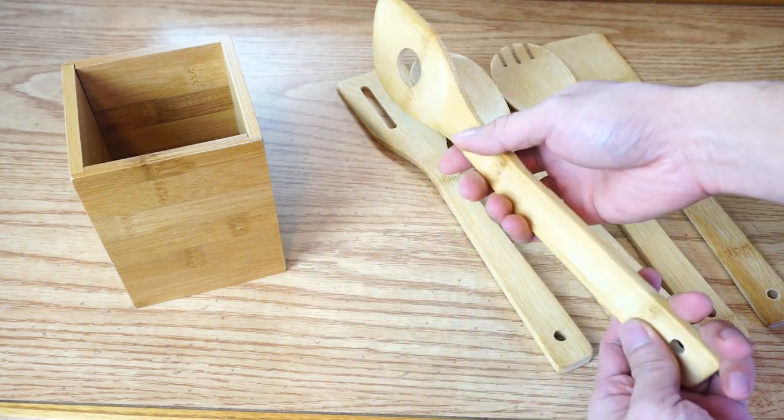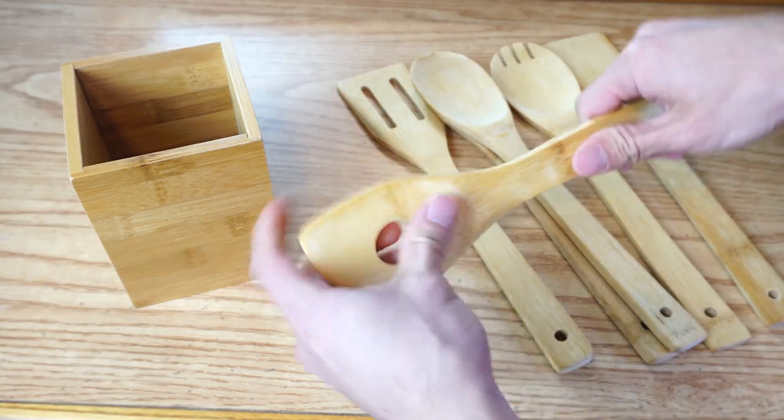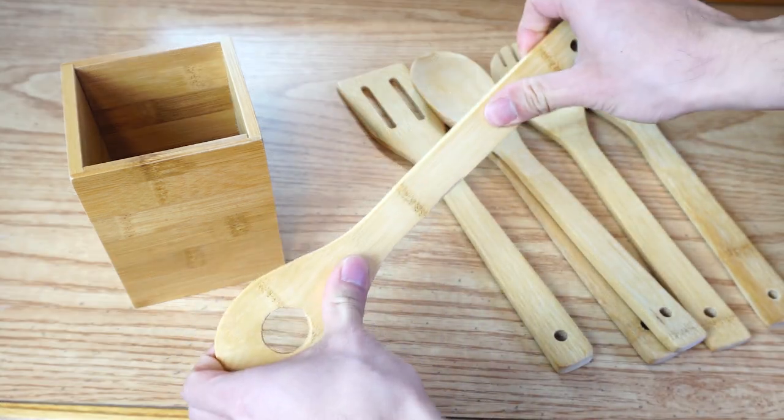These utensils are really lightweight, yet feel sturdy and durable. The bamboo wood doesn't flex or bend and feels strong.